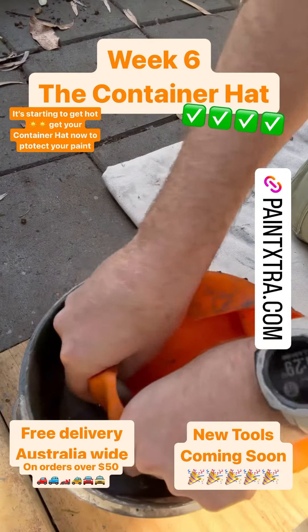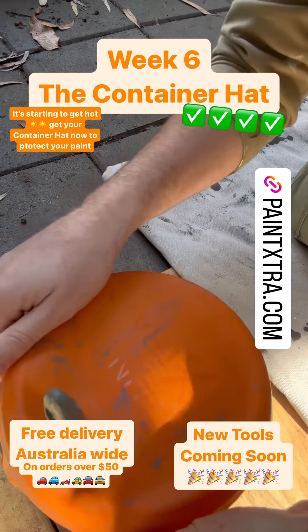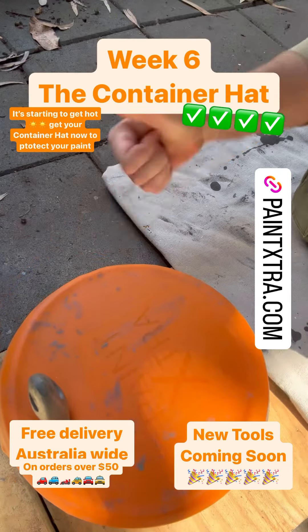So make sure to keep an eye on Paint Extra for the new tools we're about to bring out in a couple of weeks. Week 6 — a success! This to be a short one.